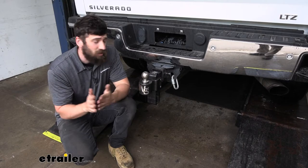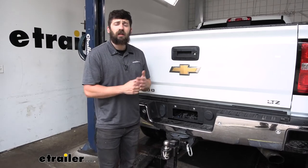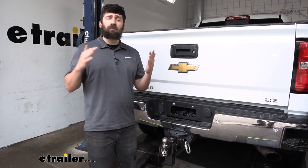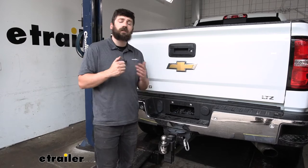By purchasing an anti-rattle hitch pin we're going to get rid of all those issues. The great thing about the iron grip is it will obviously work with Gen Y's stacked receiver ball mounts, but we can pretty much use it with any other adjustable ball mount on the market, such as the Way Safe option that we have it hooked up to here.